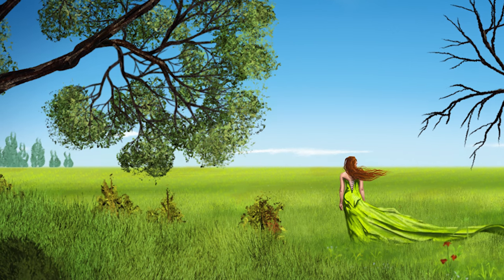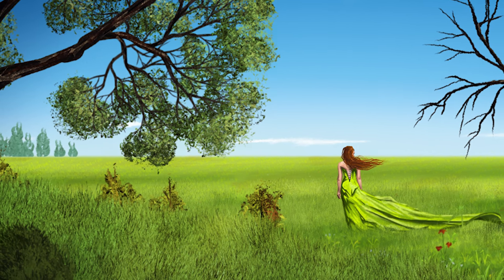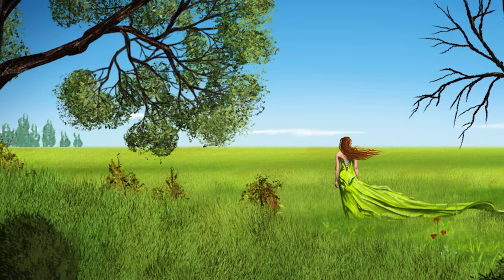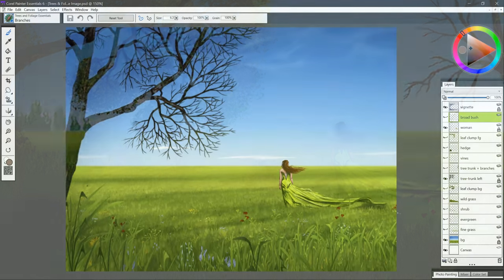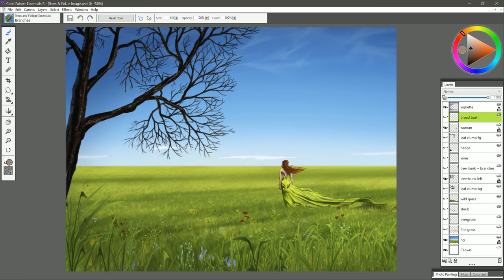Thanks for joining me today. I'm Corel Painter Master Aaron Rutten, and in this video I'm going to show you how to use the Trees & Foliage Essentials Brush Pack for Corel Painter Essentials 6. I have a painting I created here that I'm going to enhance using this Trees & Foliage Brush Pack. You'll notice in the Layers palette I have quite a few layers set up here ahead of time.